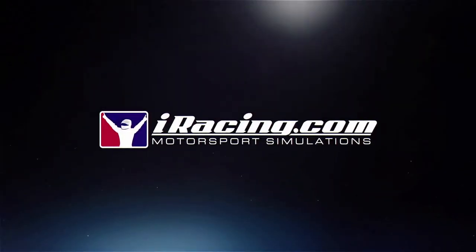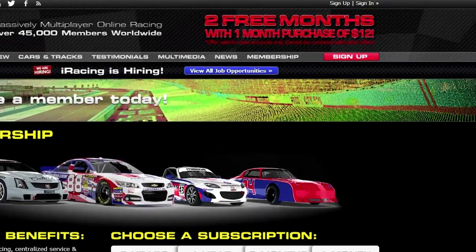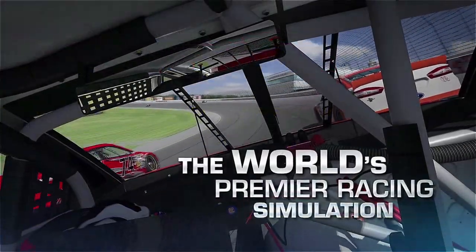This show is brought to you by iRacing.com, where you can get two free months with the purchase of one for only $12 by going to iRacing.com/membership.